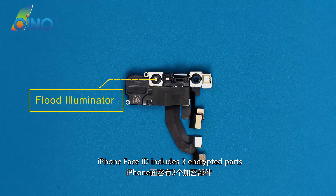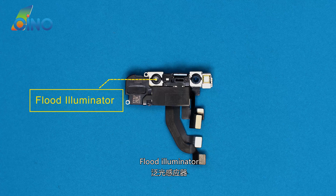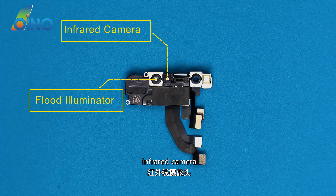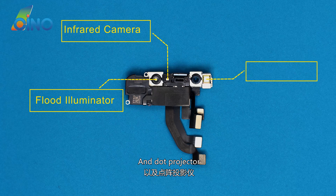iPhone Face ID includes three encrypted parts: flood illuminator, infrared camera, and dot projector.